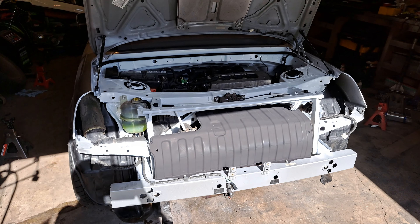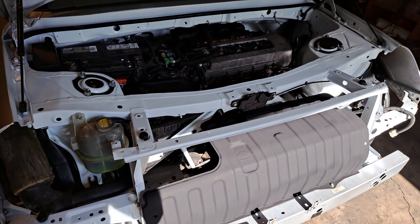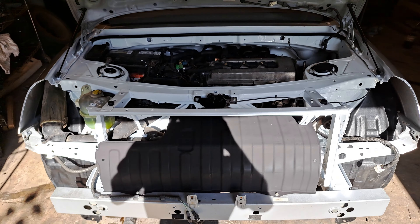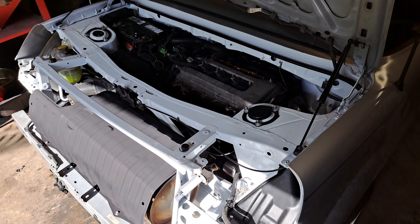Well guys, I've got it all put back together — except for the bumpers and the taillights — but the engine's in and it's running.